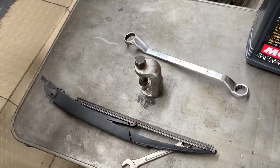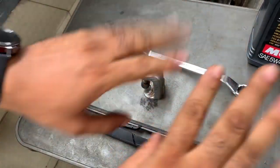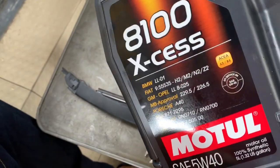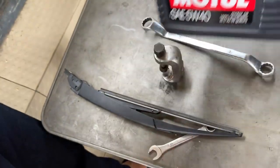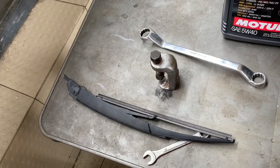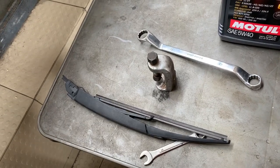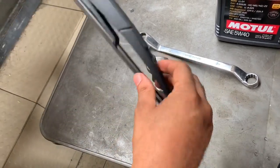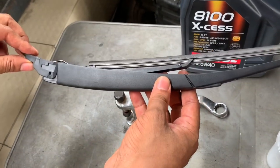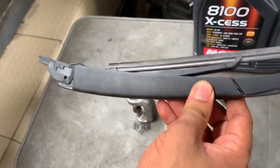Hi guys, I'm Daddy Freeze and today I'm doing a bit of mechanic work — my hands are going to get a little dirty. This video is sponsored by Motul, the best engine oil for cars in Nigeria. I'm going to tell you all about Motul because they're sponsoring my next set of videos. Anyway, this is what the W166 entire wiper assembly looks like, and I want to remove one from the car and show you exactly how that is done.